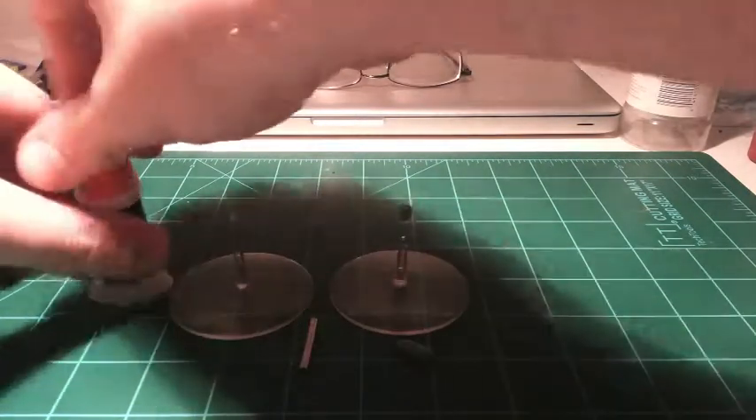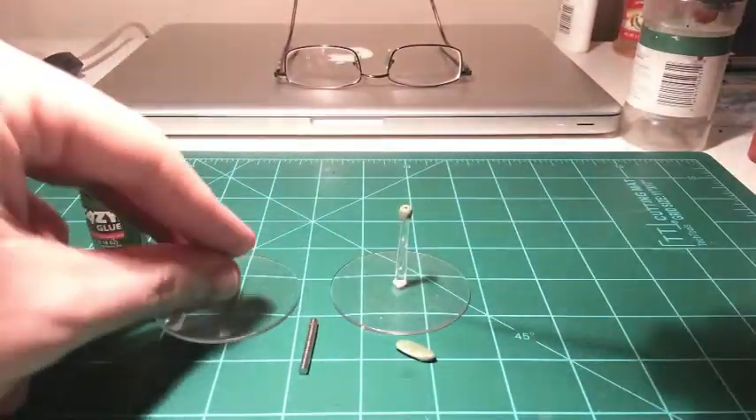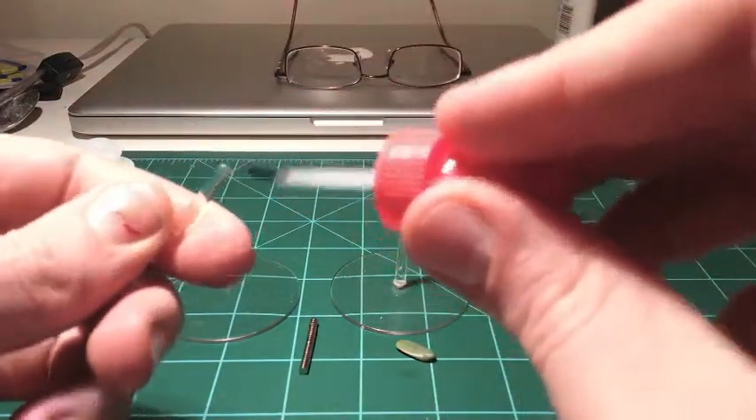Next, apply a bit of your crazy glue around the edge and top of the flying base.